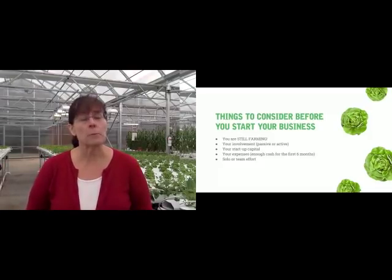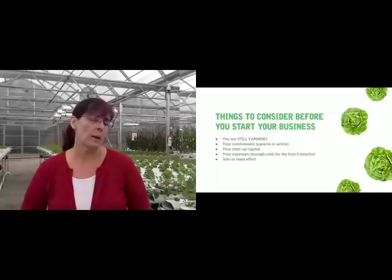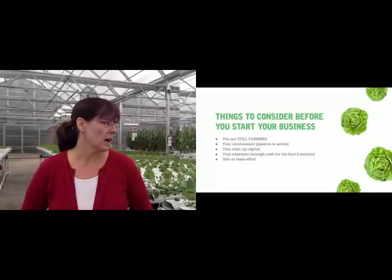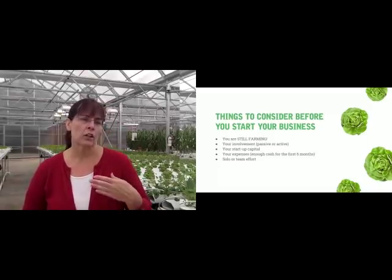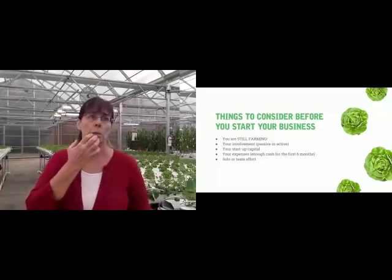Some people have said putting a webcam in might be a great idea, and while a webcam might be super, a webcam is not going to replace you walking through your greenhouse every day and getting your eyes on the actual plants.